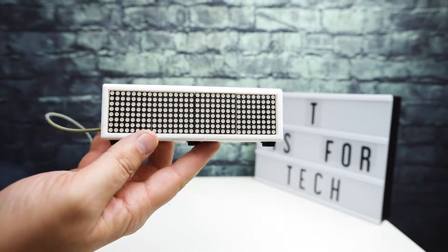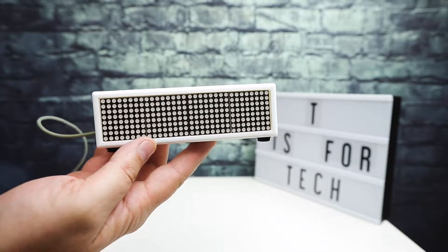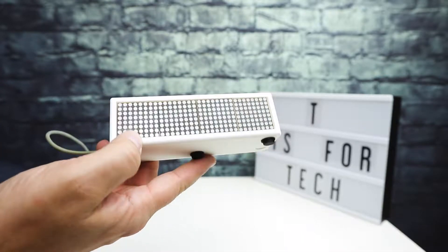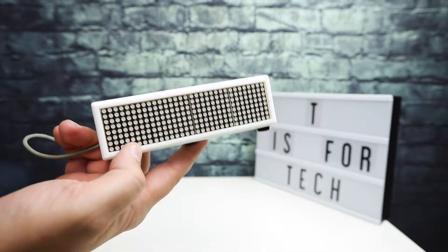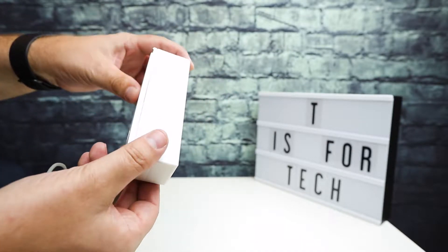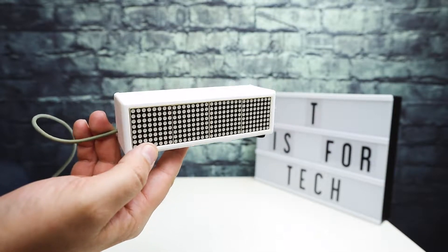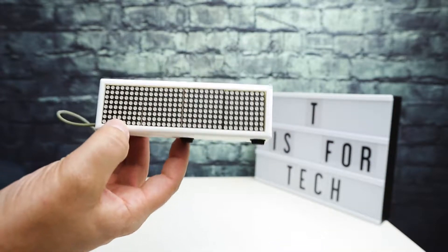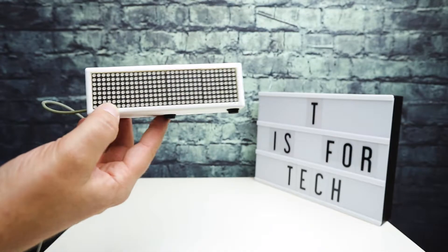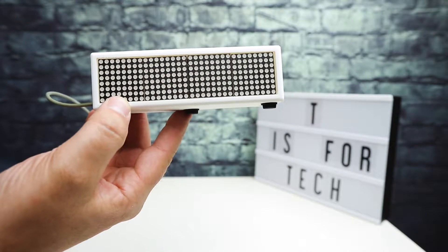Hi everybody, this is Andrew from Tia's for Tech. Today I wanted to go over a project that I worked on over the last week — probably about four or five hours of time into doing this, and it was my first try at making something like this. What I wanted to do for the channel was a YouTube subscriber counter. If you've seen those, some other YouTubers have a little numbering thing in the background showing their subscriber count.